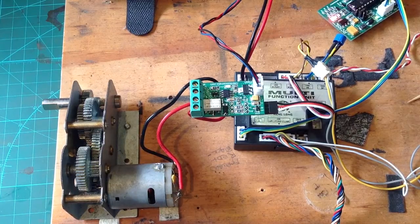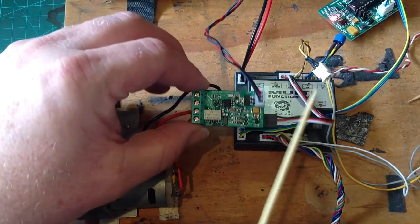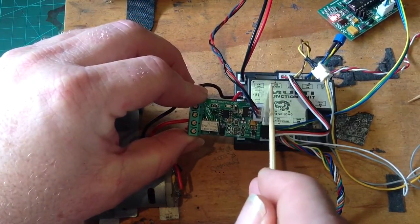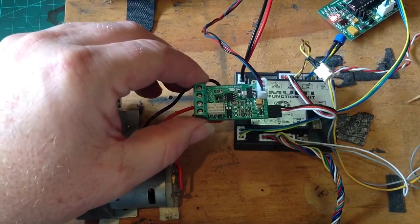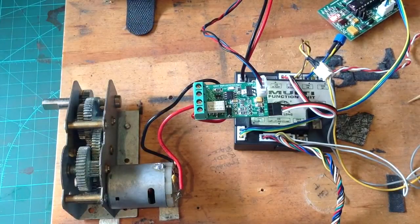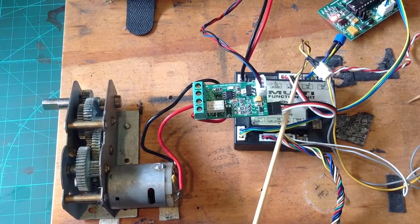G'day everyone, welcome to another RC Tanks Australia video. In this video I'd like to introduce you to our Komodo Plus board, a new variant of the Dragon board that now plugs into the Flash port. All previous Komodo and Dragons used to plug into our IR port, so they weren't able to be used by IR tankers. We changed the design so that the Komodo Plus can now plug into the Flash port.